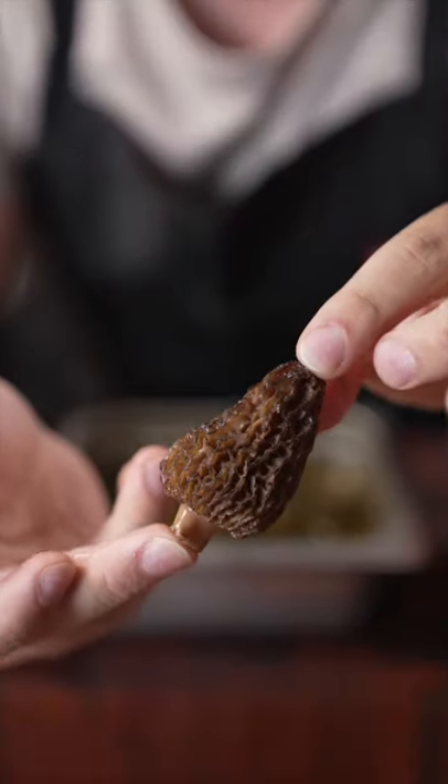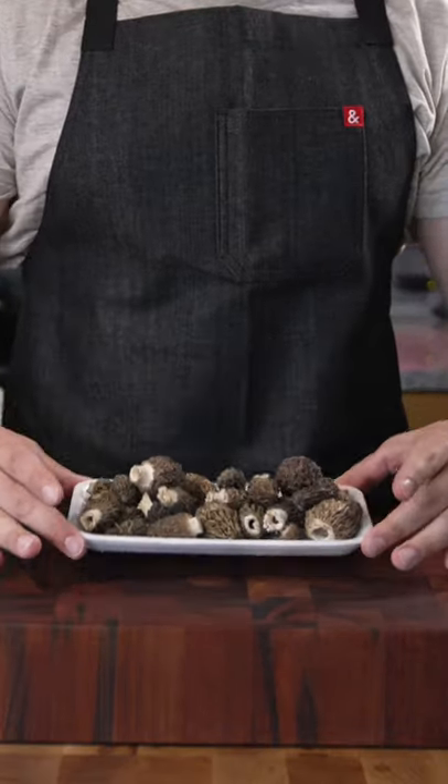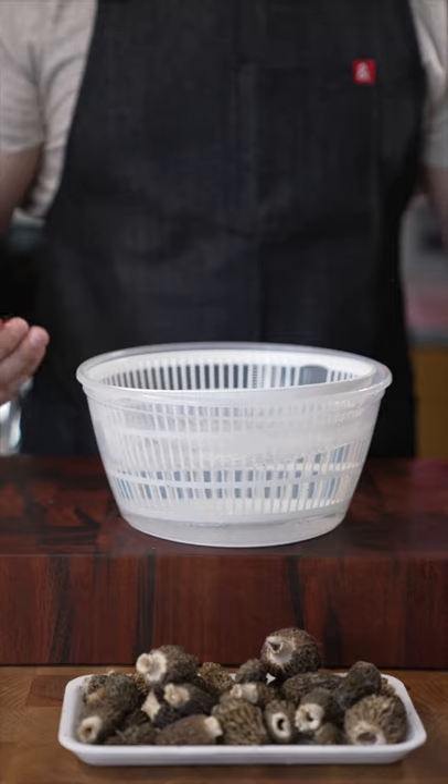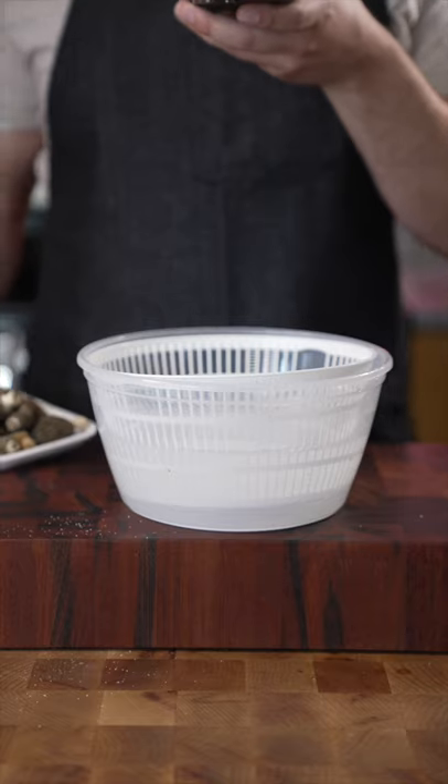This is a morel mushroom — I'm a fun guy. So these were foraged. Big bowl of water like this, salt that generously. Just toss those in.